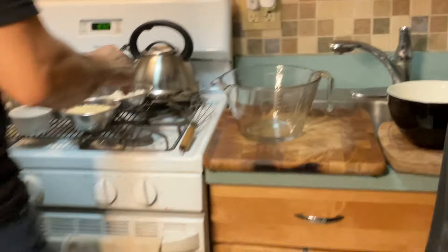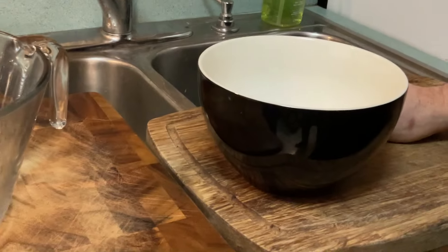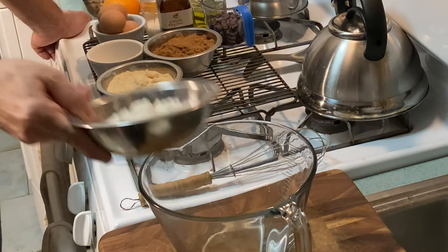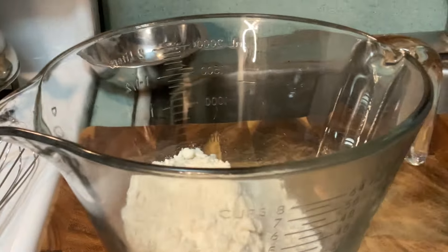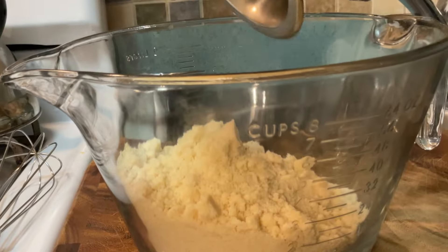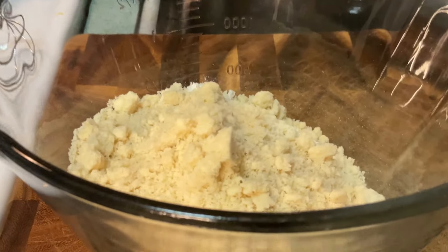We have two bowls. We're gonna put the dry ingredients in one bowl and the wet ingredients go in the second bowl. We're gonna do our mix and then eventually they're gonna come together. So we have three quarters of a cup of whole wheat flour, and just to change it up a little bit, we've got three quarters of a cup of almond flour. So we got one and a half cups total of flour.